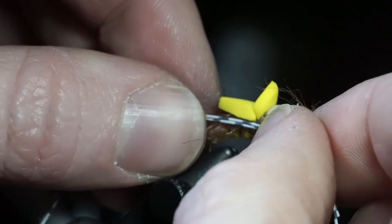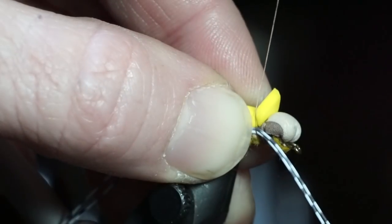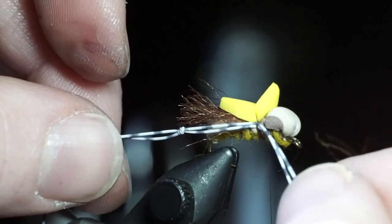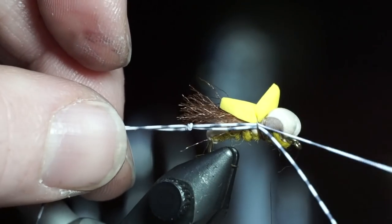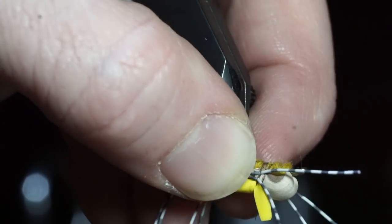Now we will add the legs. Take the already knotted centipede legs and tie them in so the knot extends just shy of the end of the fly with some loose wraps. If you're unhappy with the length, just pull it slightly to adjust. Tie the other pair in on the other side of the fly.